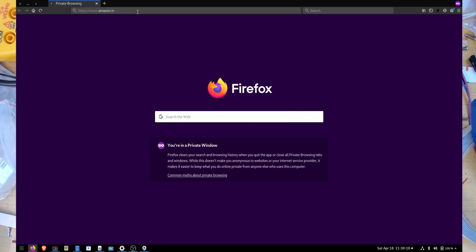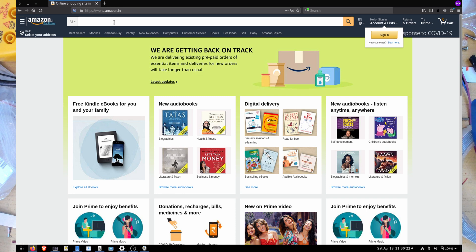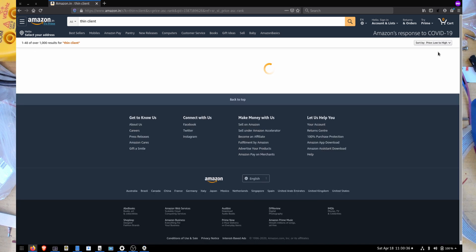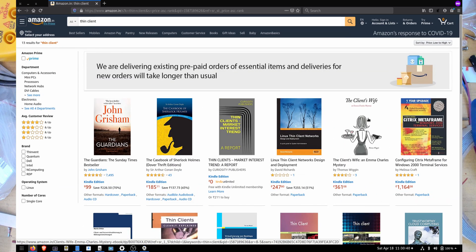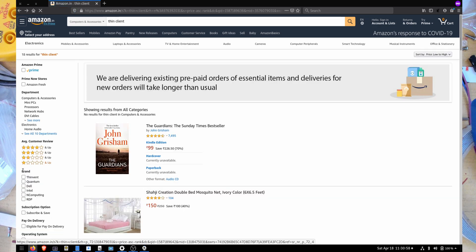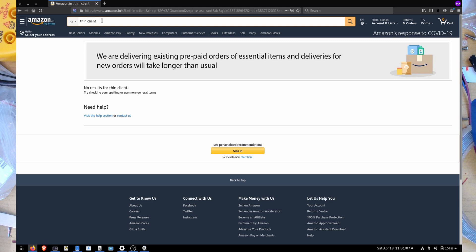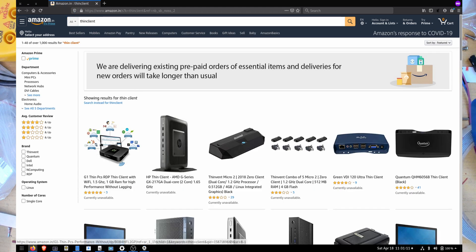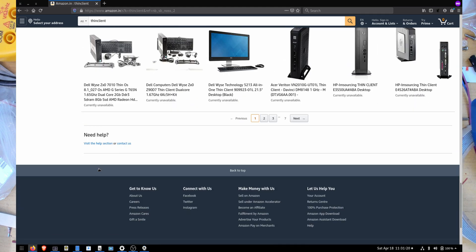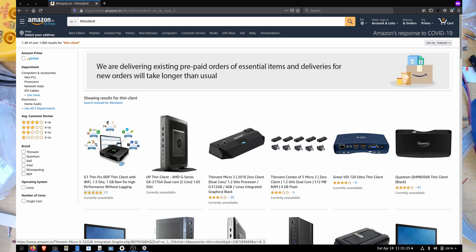So here's my screen - as simple as going to Amazon India, searching 'thin client', sorting by low to high. You get a bunch of books for some reason, and even under electronics you get a bunch of boxes but no thin clients. It looks like everyone removed the listings, possibly due to the pandemic lockdown, so everything is currently unavailable.